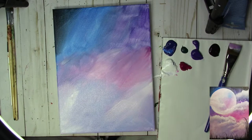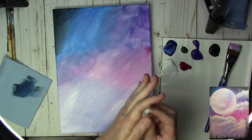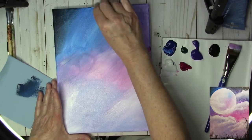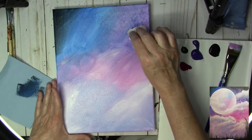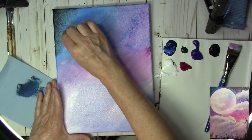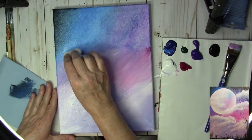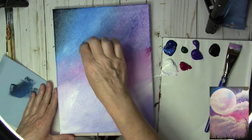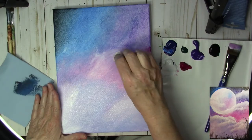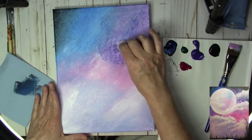I'm going to put my brush down for a moment. I have a wet paper towel that I've wet and squeezed out. I'm going to scrunch it up in my hand and start pouncing straight up and down to make some texture before it dries. You can turn it different ways and change how it's folded so you don't get a pattern. Then I'll dip into some of those colors and add a little bit more to the sky.